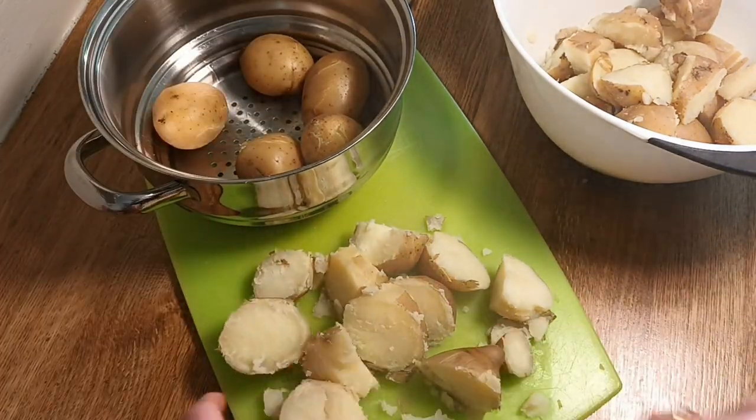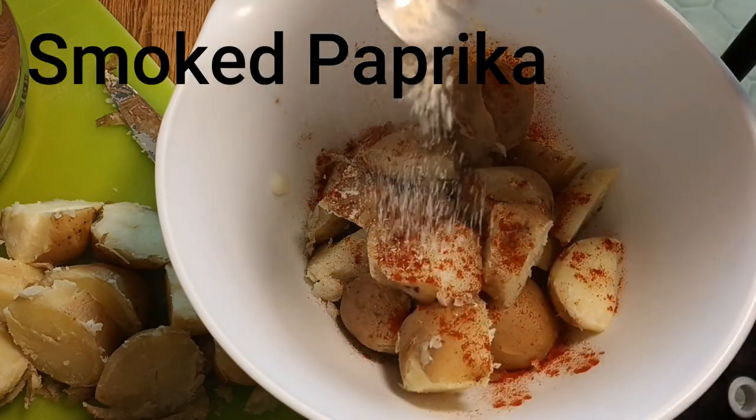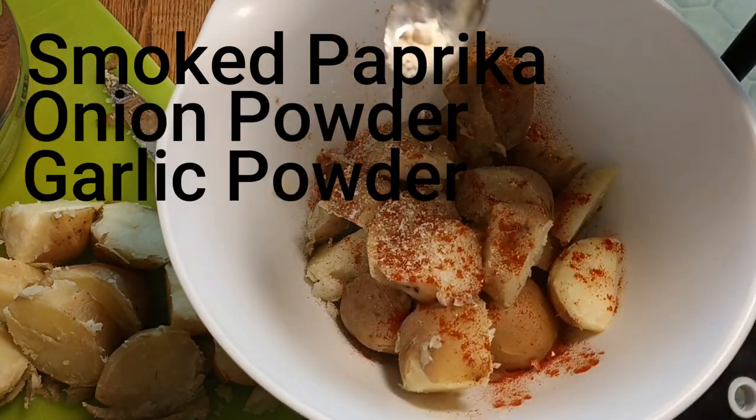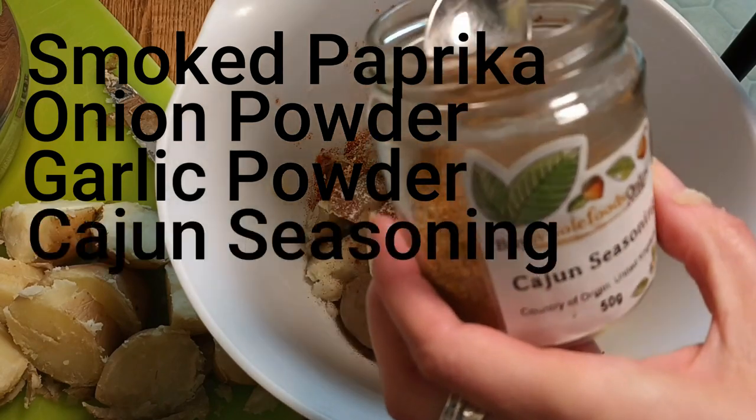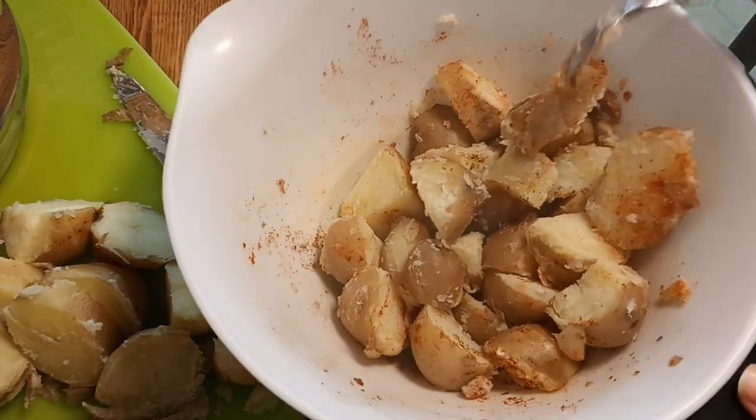Once the bowl is about half full, I start to season. I always use smoked paprika, onion powder, and garlic powder. Today I'm also using some cajun seasoning, which is optional — sometimes I use turmeric, sometimes curry powder.